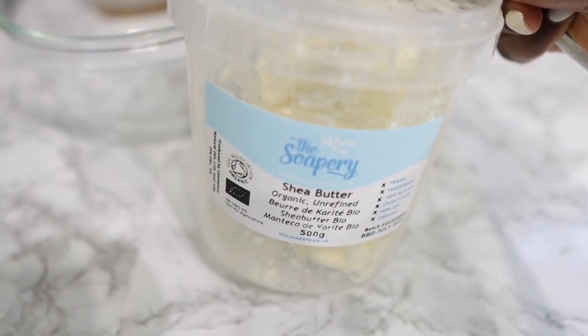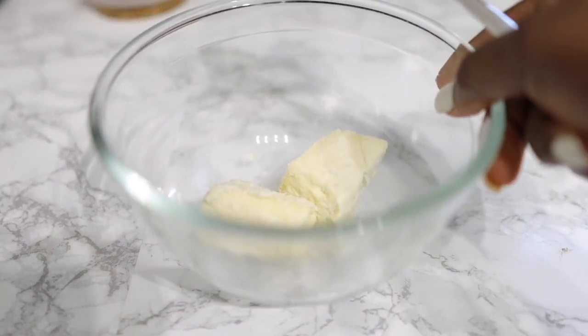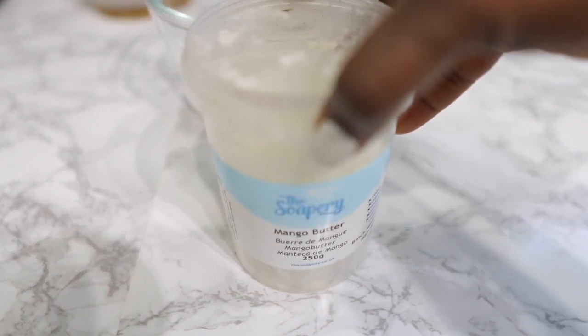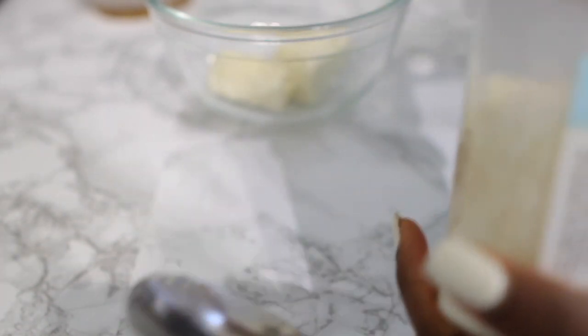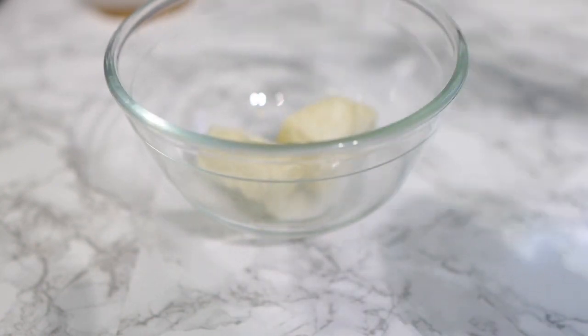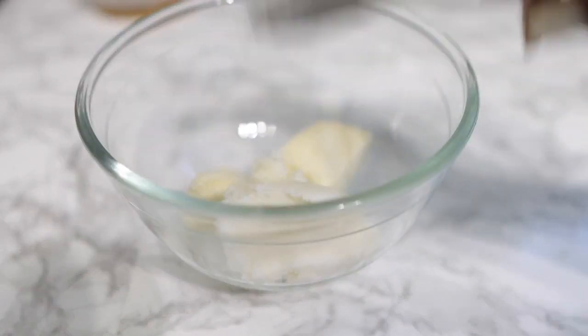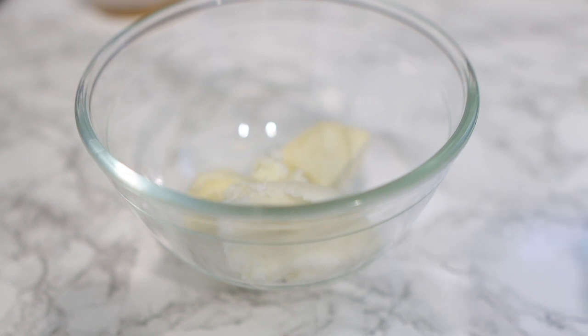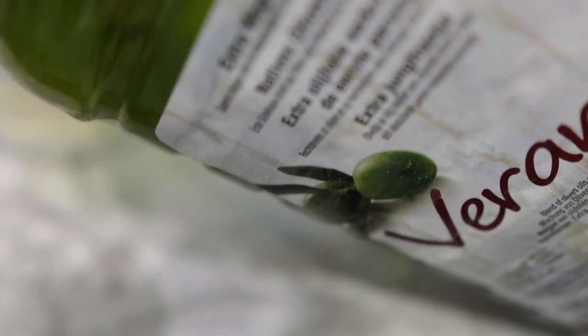Our next ingredient will be some shea butter. Shea butter is extremely moisturizing and full of vitamins and antioxidants that help with maintaining your hair in pretty good condition. If you don't have shea butter, it's fine to use any other butter — it could be mango butter, just like what I have here, or cocoa butter. I'm also using mango butter here, but this is quite optional. If you use only one of them, make sure you increase the quantity a little bit.